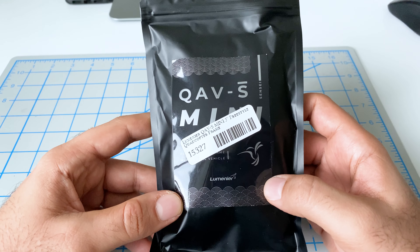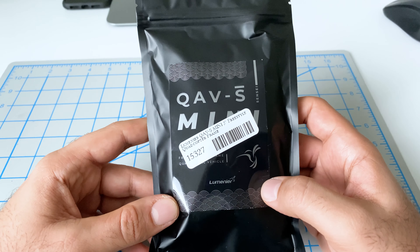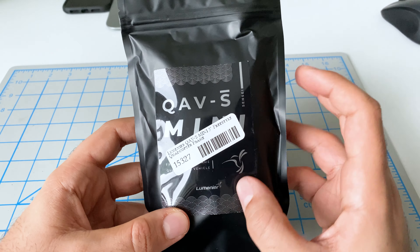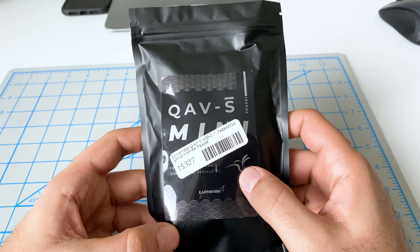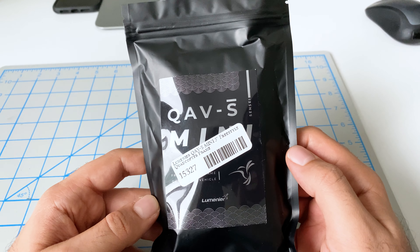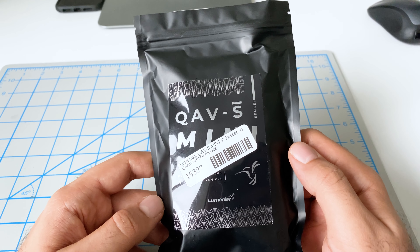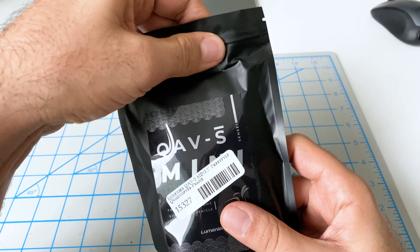Hey guys, Mangrel here. We just received our frame for our new sub-250 gram build, and this is the Lumineer QAVS Mini. This frame is so new that you can't even find it on the Lumineer website. The frame comes packaged in this plastic bag — very similar to the packaging you get with the AmmaGrip, and it's resealable so it keeps the freshness inside.